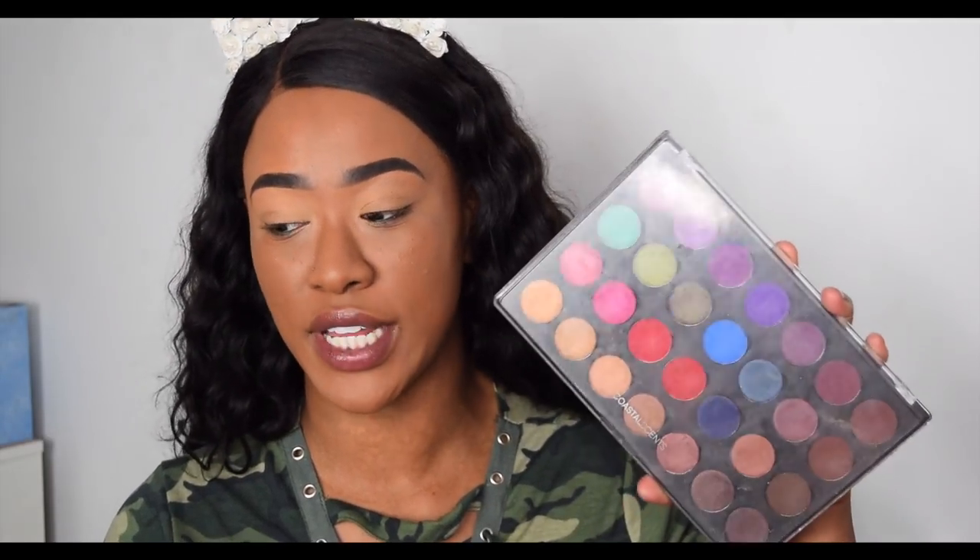Hey girlies, it's Tammy. I'm back with another video and today we are going to be swatching, doing a tutorial, and reviewing the Coastal Scents Hot Pot eyeshadows.